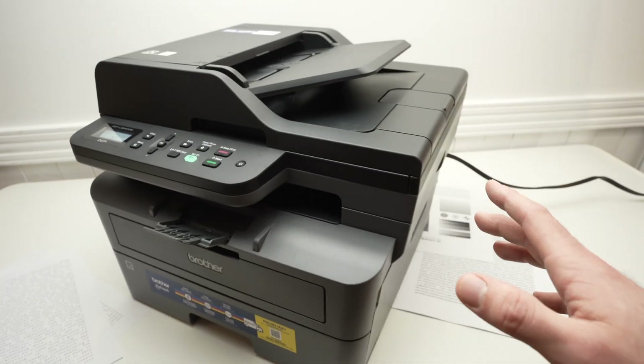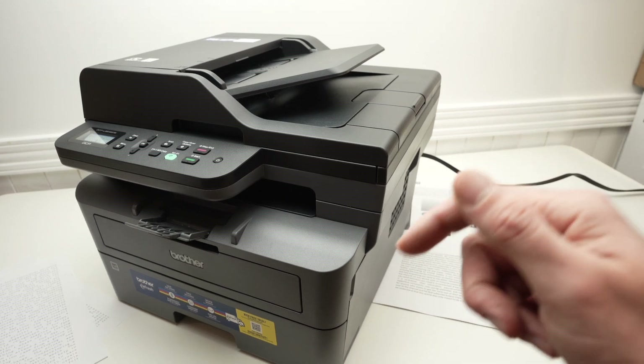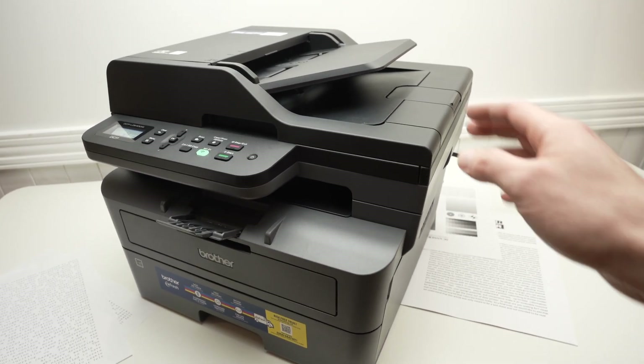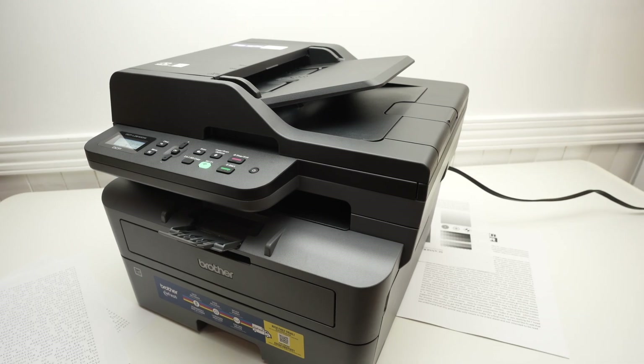Thanks for watching. I hope this was useful. If so, please leave a like, subscribe, and comment down below if you have other tricks on how to make this printer work in case you have an issue. I'll see you in the next video.